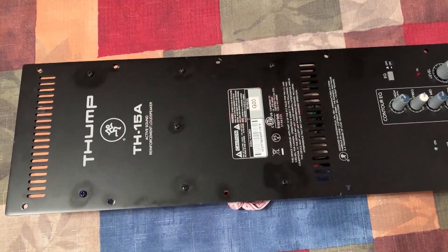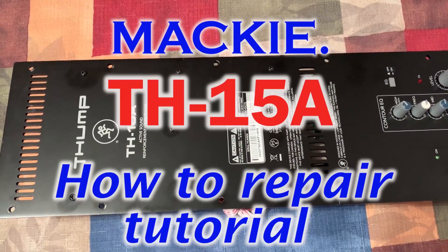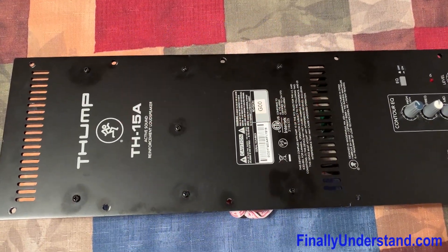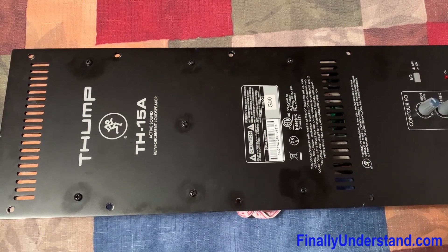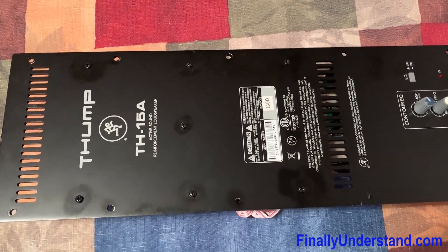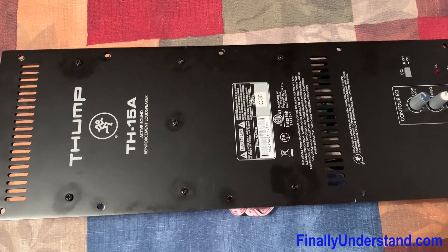Good day everybody. Today I would like to talk a little bit about the active speaker Trump TH-15A. Recently I had a chance to fix both of them.